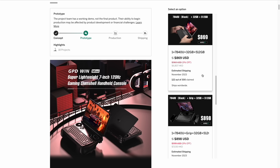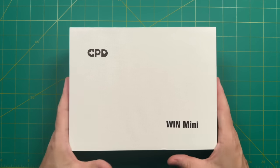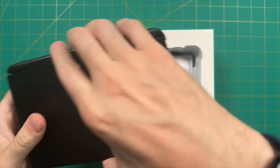Once we get to this price point, I always start to think there cannot be any sort of compromise with this device. If you're going to spend that much money, you should enjoy every single component of that purchase. So let's jump into the unboxing and start seeing what we get for that price.